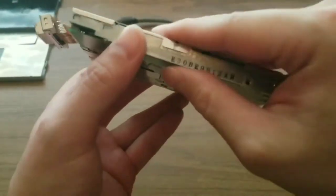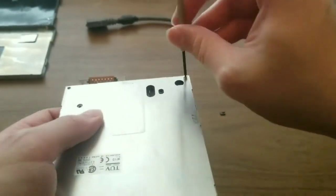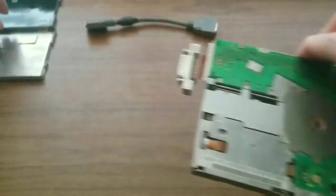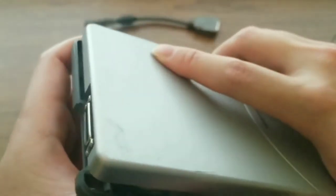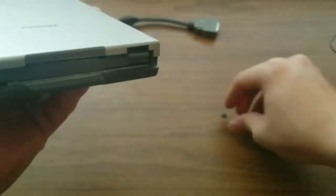I put the top cover back on, basically in reverse order from the way I took it off. Now that the top cover is on, I put it back in its case. This is just aligning the tabs and snapping them back into place. I also put the broken tab back in.